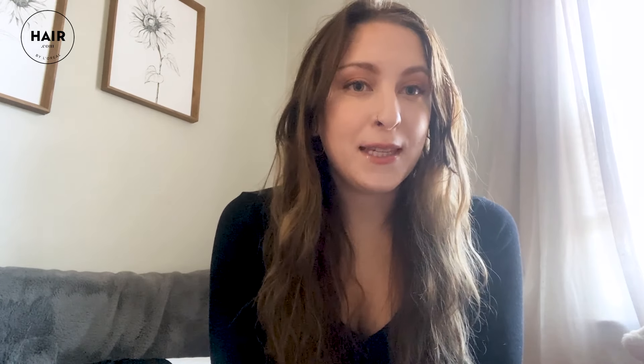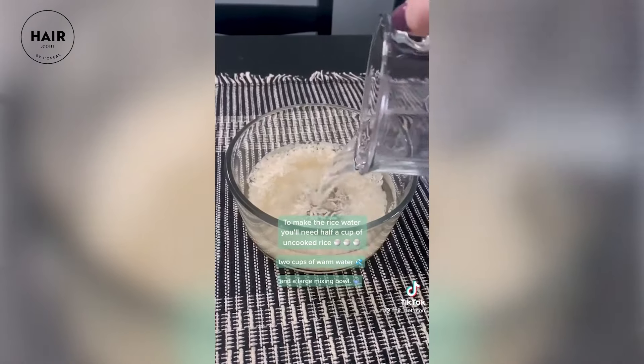Hey everyone, I'm Jessi. I'm one of the content managers for Hair.com, and today we're going to be talking about rice water hair treatments. If you've been following us for a little while, you might have seen my rice water hair hack video that I did for our TikTok.